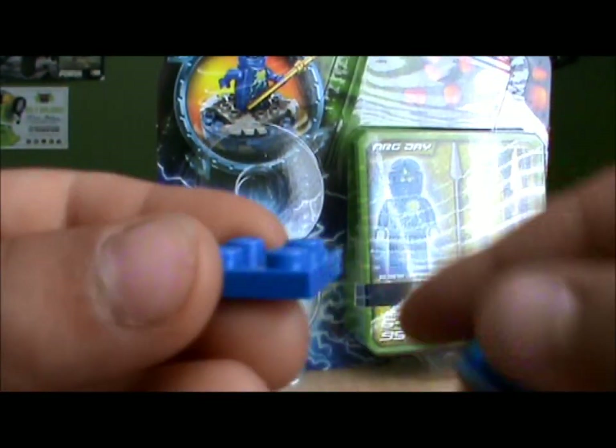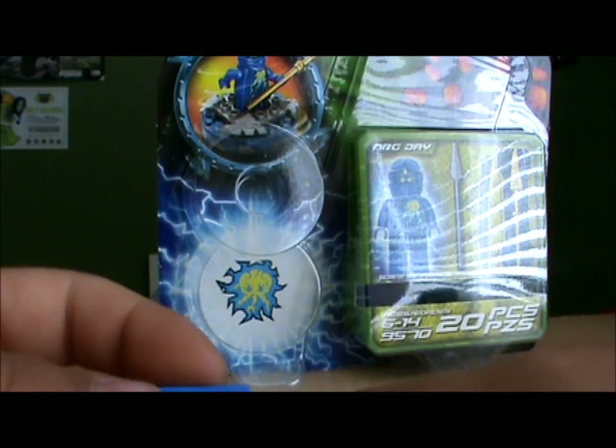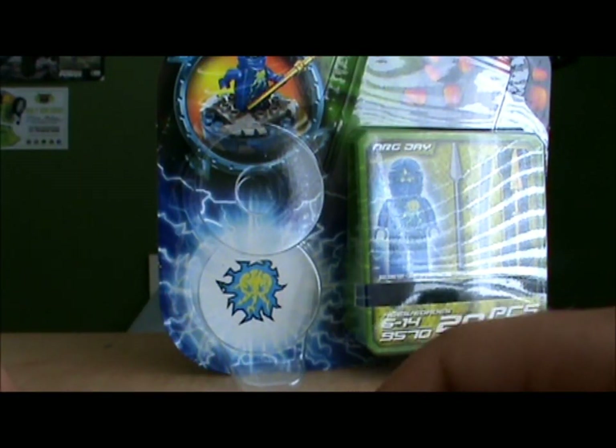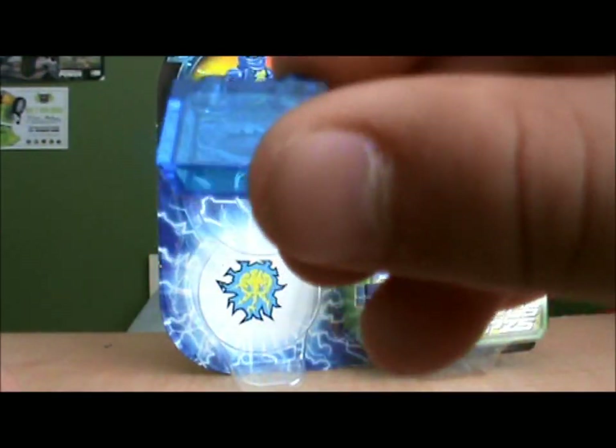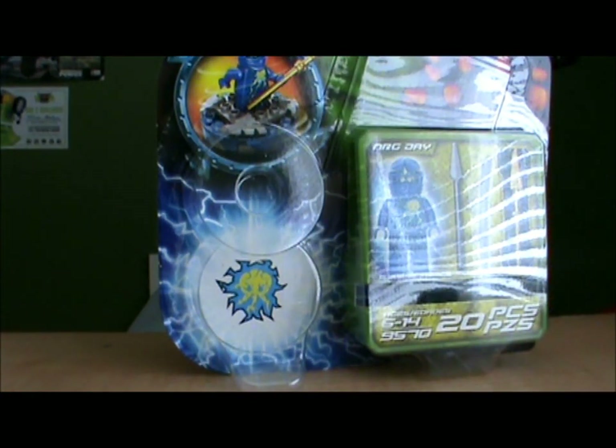This set also came with some extra pieces. It came with this blue tile, or whatever it's called, and these translucent blue pieces — it came with two of them. Those are the extra pieces.